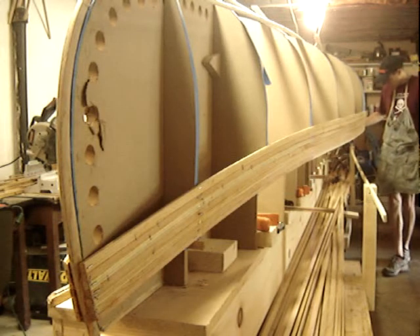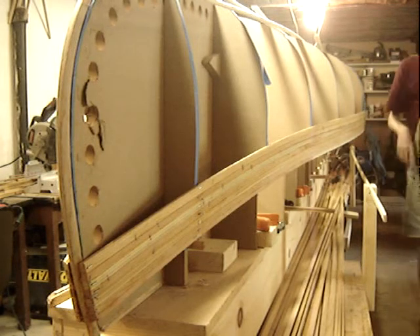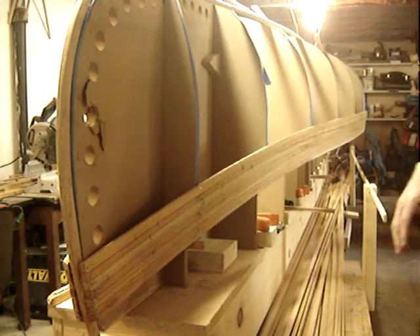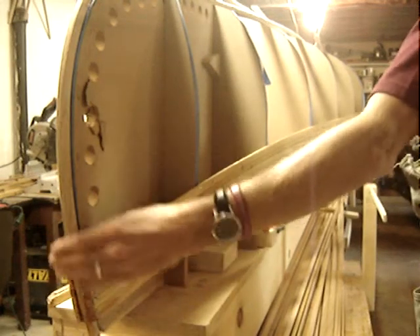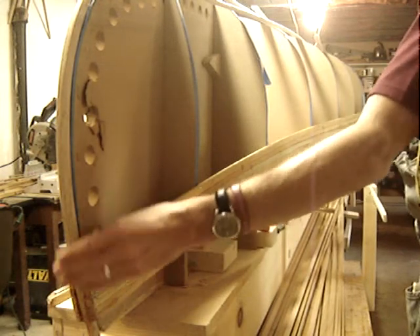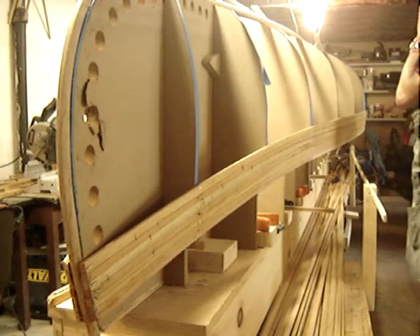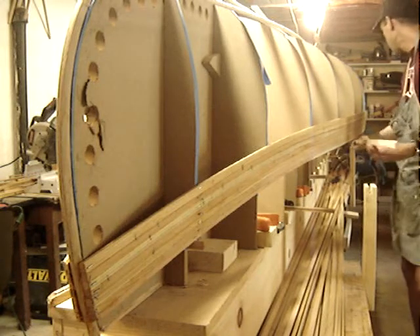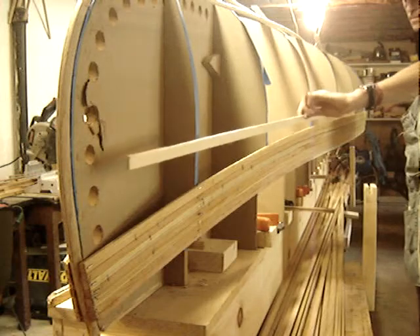A good little bit of glue goes running through there. Put a miter on this end and we're going to fit it up and staple it in — just half inch staples — and give it a little bit of an overhang on the stem piece right here. Then we'll come back with the Japanese pull saw and cut that to fit. Things can get a little messy; just have a bucket of water and go to town.